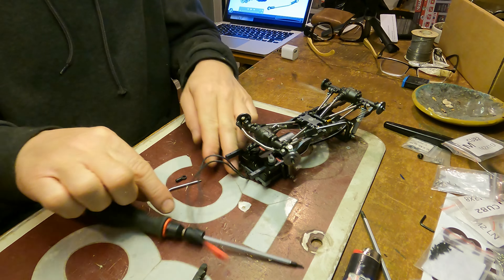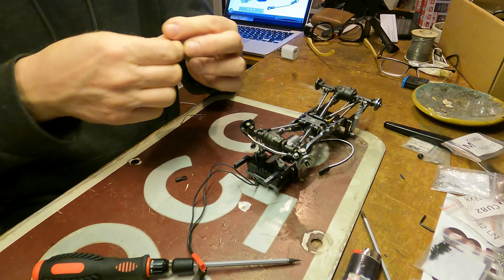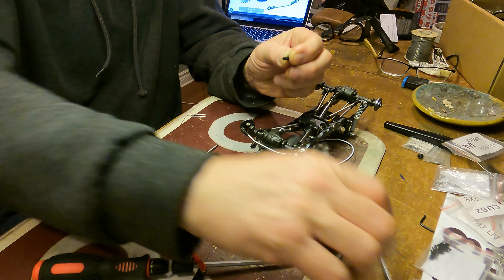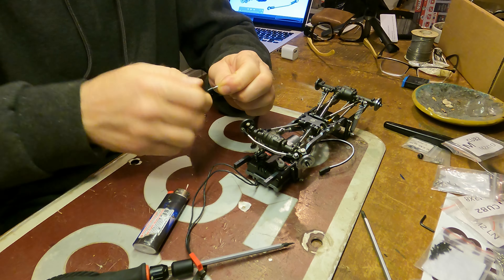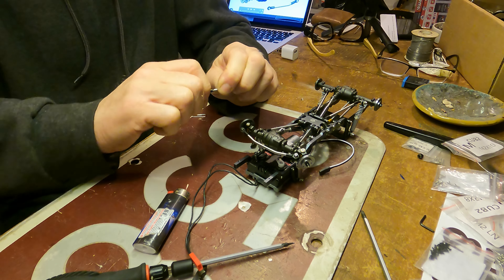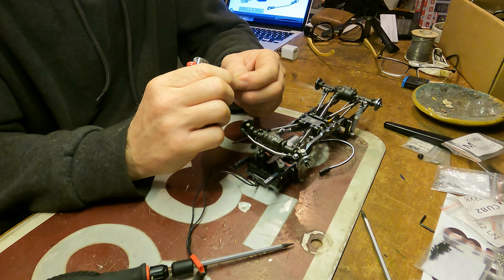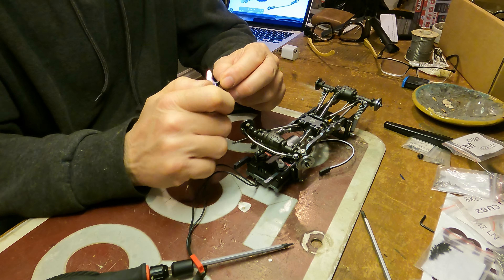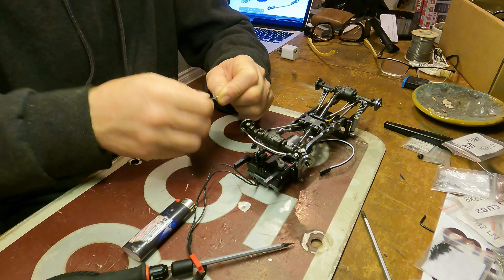We are on to hooking up the steering connecting rod together. One more and those are done. I'm chewing parts up like you're going out of style. Perfect.